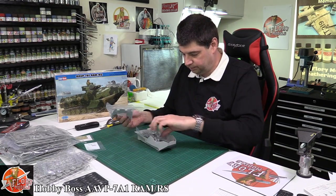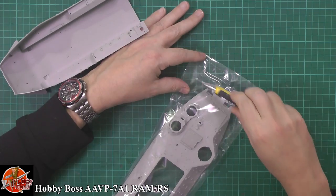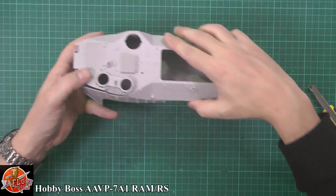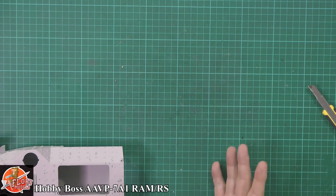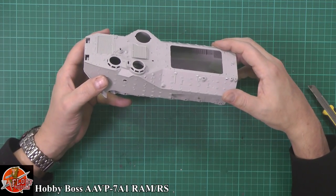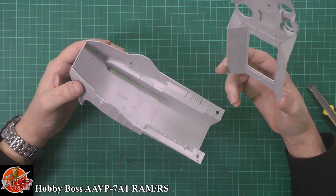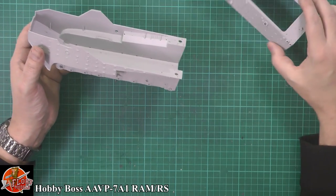Now here we have the hull itself. This thing is a lot bigger than I thought it was going to be. To put it in perspective, this thing is going to be about 23 centimetres long when put together - it's a nice lump. And because it's Hobby Boss, you almost lower your expectations, which is probably why I'm very surprised - I wasn't expecting too much, so to be pleasantly blown away by the level of detail is great.